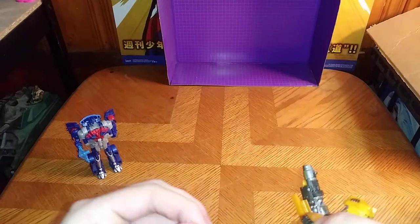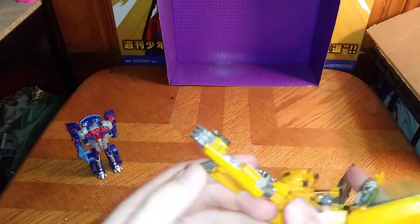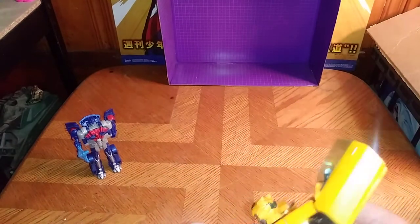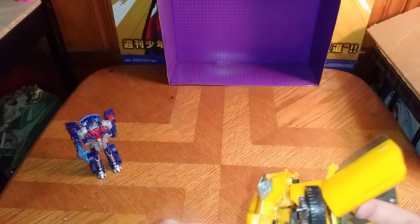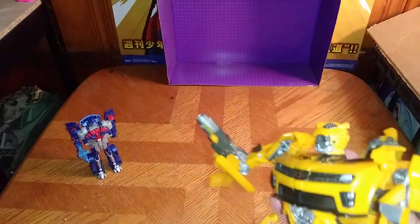Going to rotate — rotate — straighten the arm out. And there we have Bumblebee!